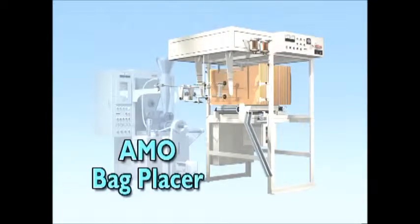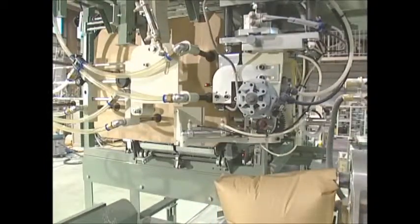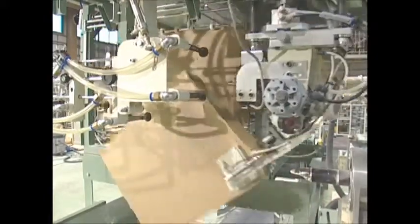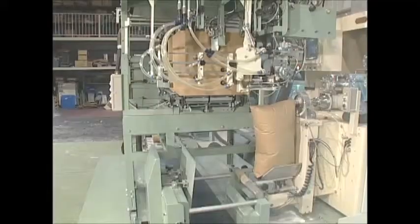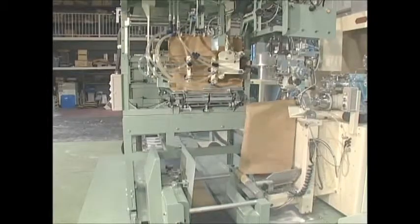Here is the Ammo Bag Placer that was developed especially for the Ammo Packer. It automatically supplies bags to the packer at the correct rate. Thanks to an original method that involves turning the bags 90 degrees before setting them on the packer, the bag placer is extremely compact and can be installed in very little space.